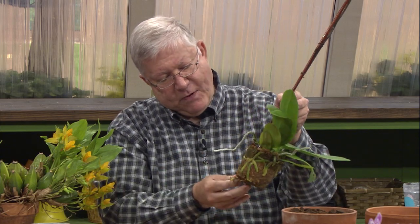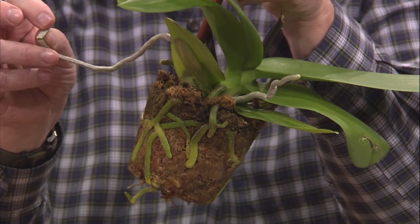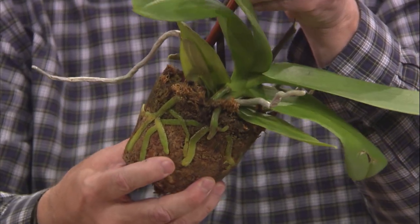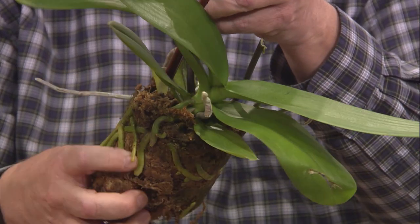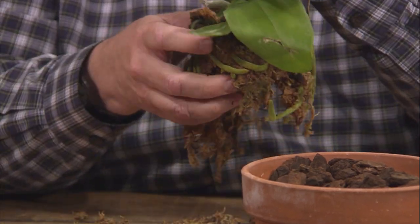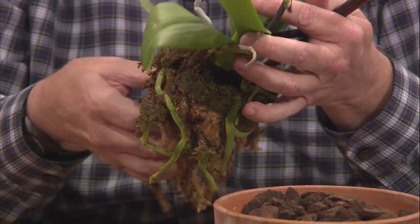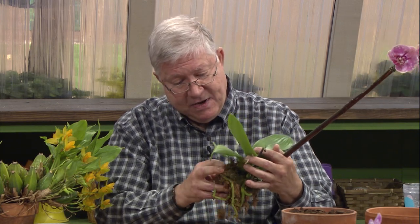They come in a cheap plastic pot that they mass produce these plants in. And there are the roots — they're nice and pliable when they're wet. Orchid roots are stiff when they're dry; you can break them and they crunch. These roots are nice and pliable, so you want to make sure that the medium is nice and wet before you try to repot it, because the roots will become pliable and you can position them in the pot afterward.